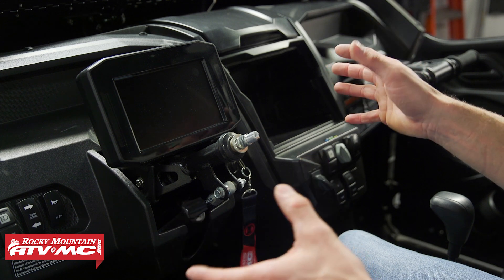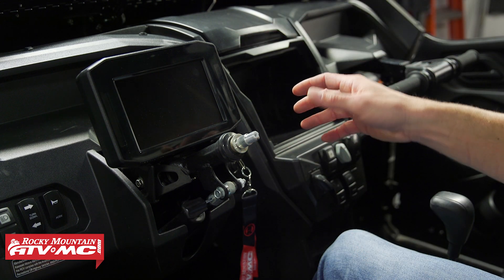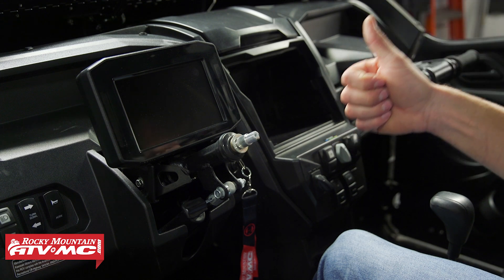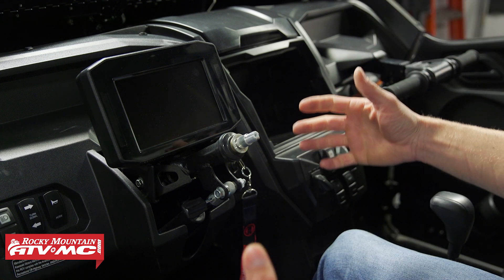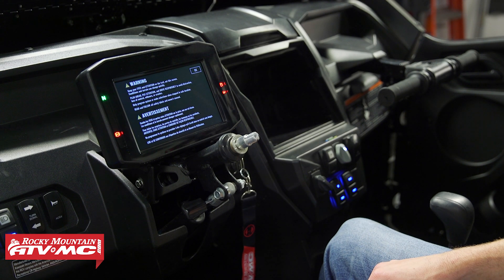We've gone ahead and removed our steering wheel just so you guys can see the screen better — you do not need to do that. But you do need to make sure your battery is fully charged before you start this process. From here, what we need to do is turn the key to the on position.